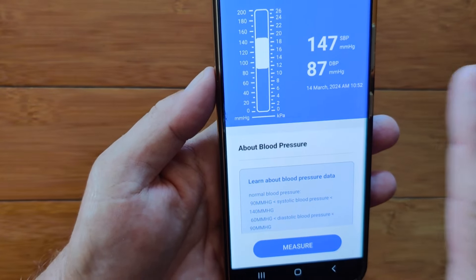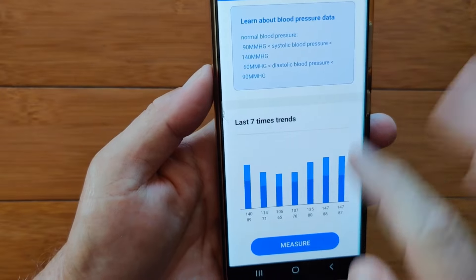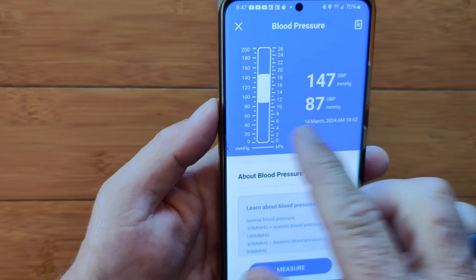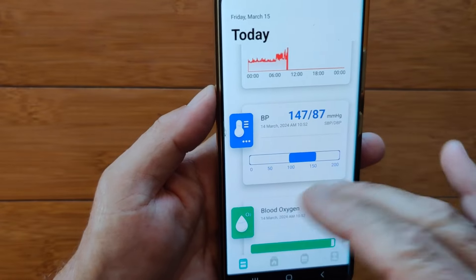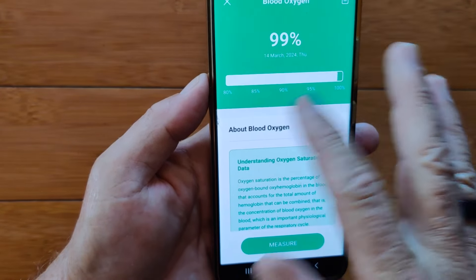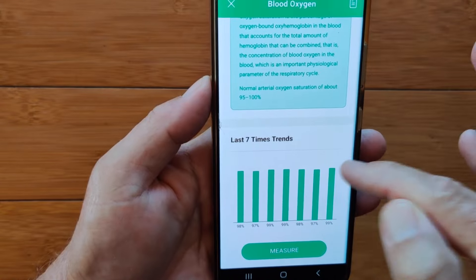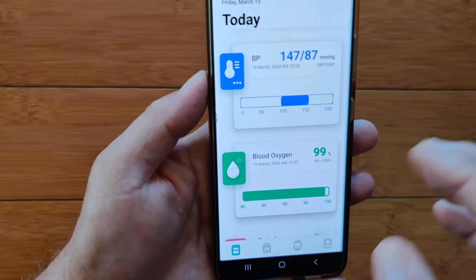Blood pressure and blood oxygen are individual readings, not done on a continuous basis — so you see the last reading and the last seven readings. You can trigger an instantaneous blood pressure measurement from the phone to the watch. Be cautious on blood pressure — double check these numbers against calibrated instruments, like a doctor's office reading. Blood oxygen similarly is a one-time reading showing the last seven trends. At 98-99% it's hard to see the difference on the 0-100% scale, but the numbers are displayed below.